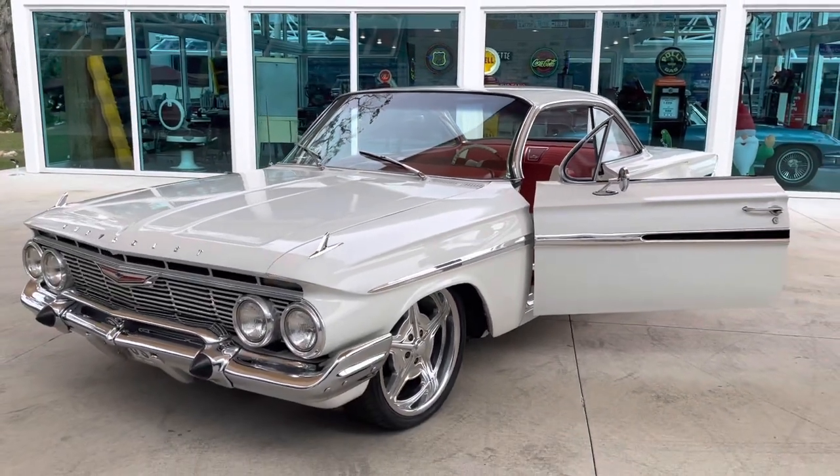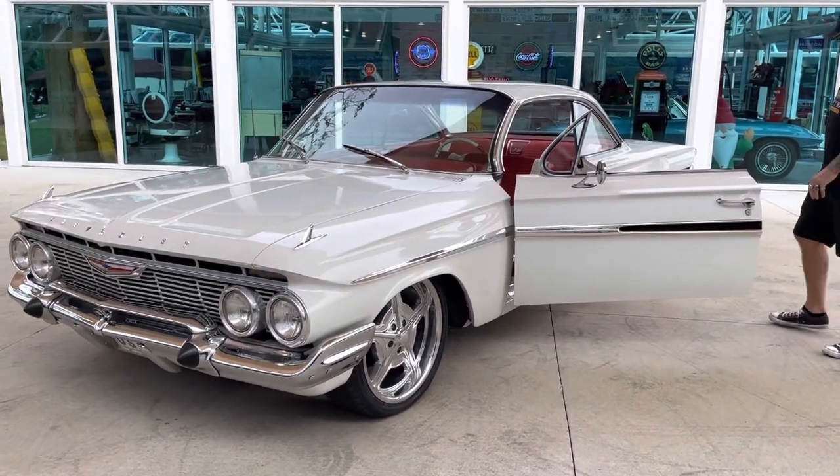This thing is really, really good looking. Alright, we're going to get it started up and take it for a drive.